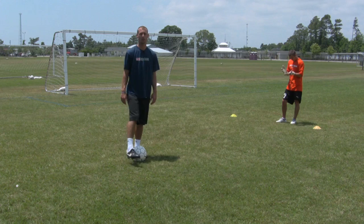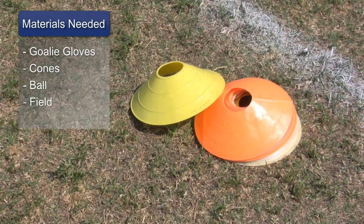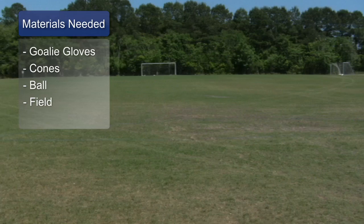Hi, my name is Kyle Pollock, soccer coach from Wilmington, North Carolina. Today we're going to demonstrate some goalie tips. For this clip you'll need goalie gloves, soccer cones, soccer ball, and a soccer field.